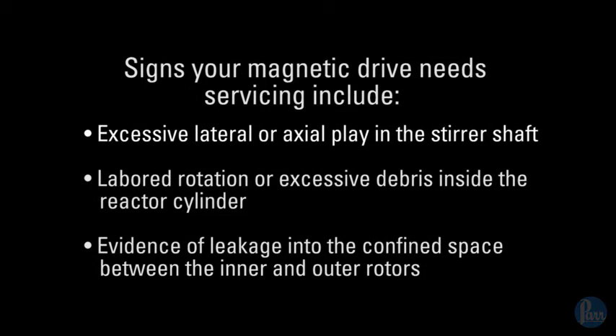Signs your magnetic drive needs servicing include excessive lateral or axial play in the stirrer shaft, labored rotation or excessive debris inside the reactor cylinder, and evidence of leakage into the confined space between the inner and outer rotors.